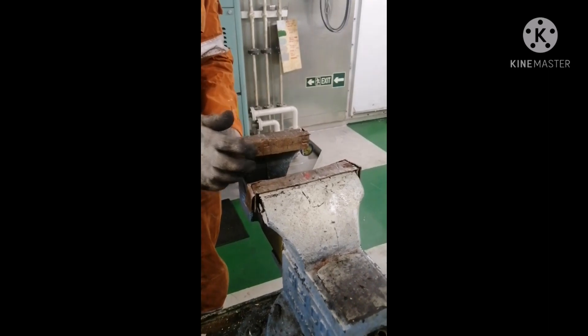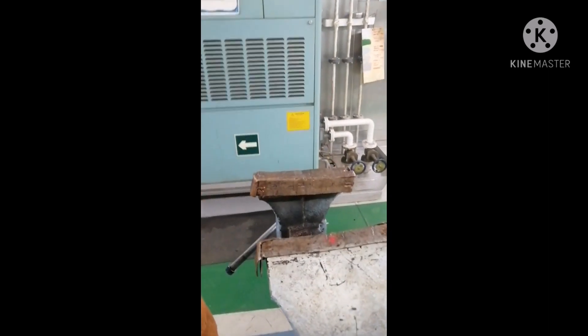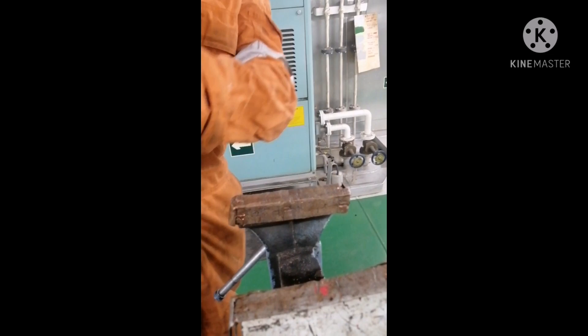We will fit it in the vise and ensure that while fitting in the vise you should keep some copper plates so it does not damage the valve.